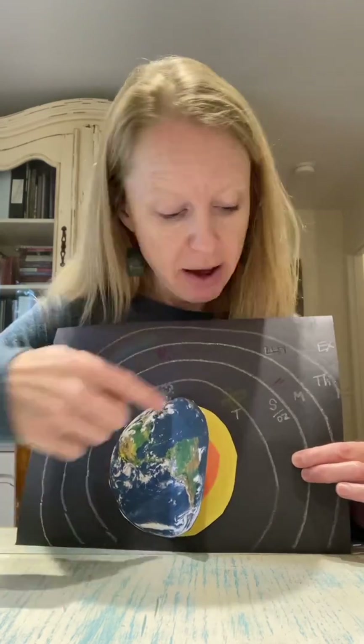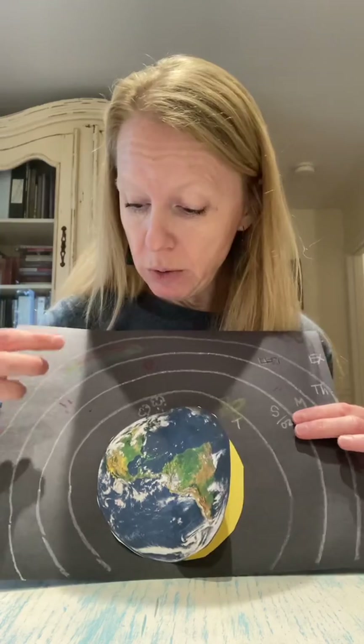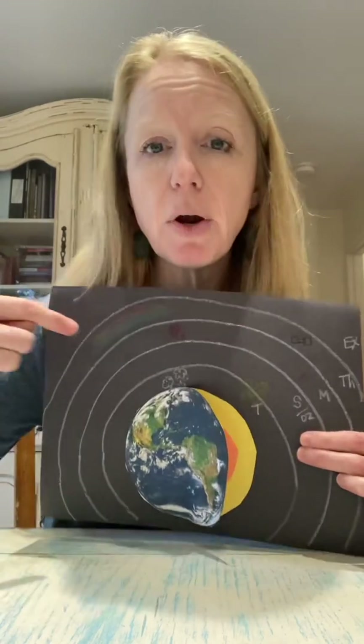Then you have M for mesosphere. The mesosphere is the coldest layer of the atmosphere, and it is where most of the meteorites explode. Meteorites are space rocks that have combusted and exploded. I've got little red marks throughout my mesosphere — think mesosphere, meteors. That's where you see the meteors, mostly.